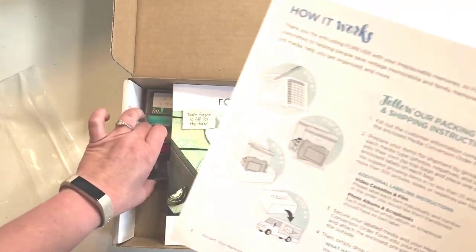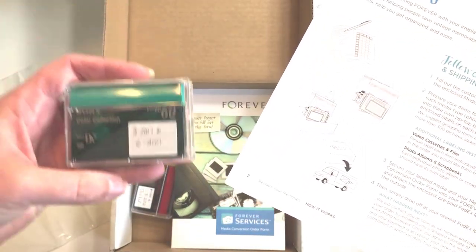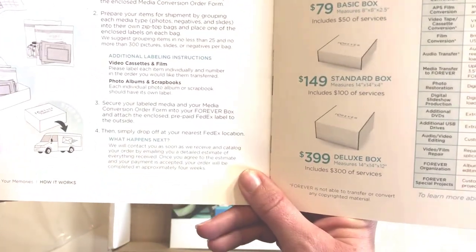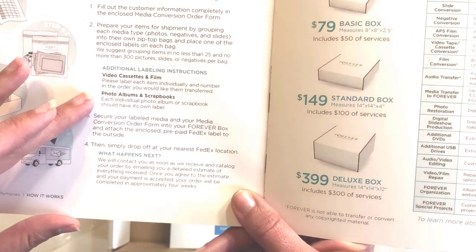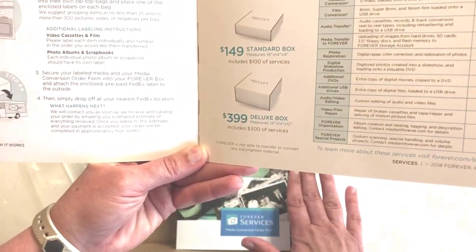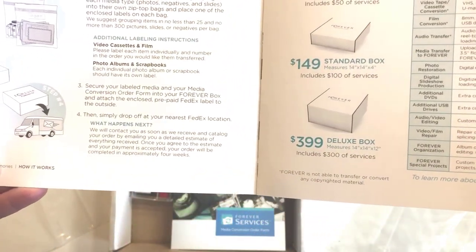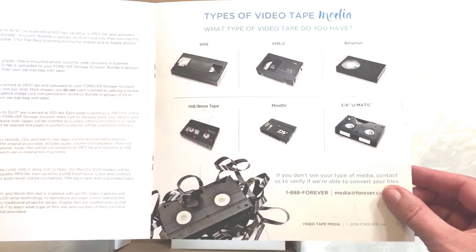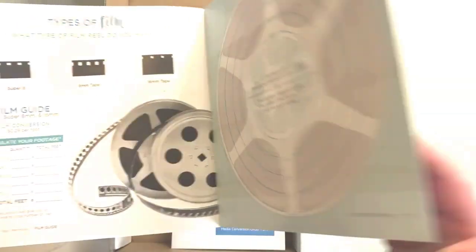If your tapes have years on them, you would number them in the order you want them converted. You can also have photo albums or scrapbooks converted, and each individual album or scrapbook needs its own label. Then you put your media inside the box, attach the shipping label to the front, and it's ready to drop off at a FedEx location. There's also information about the types of media and film sizes they can convert — that sheet is yours to keep.